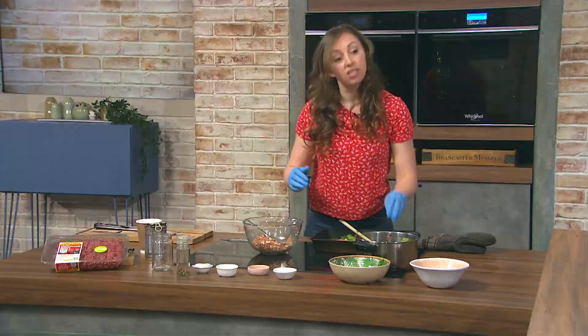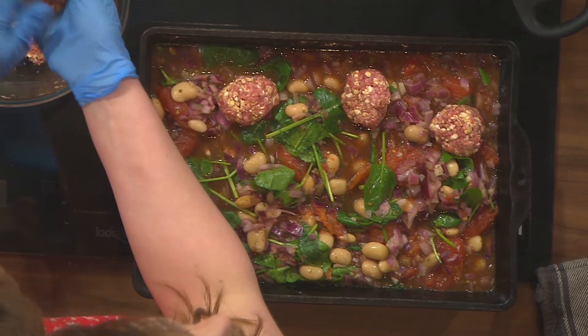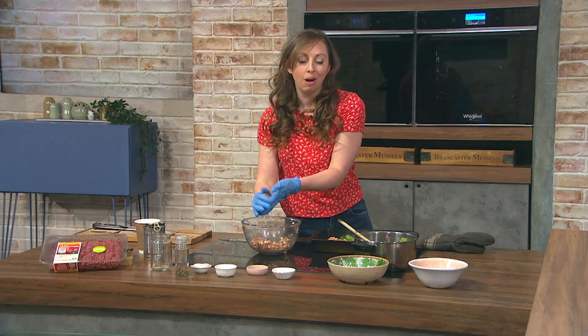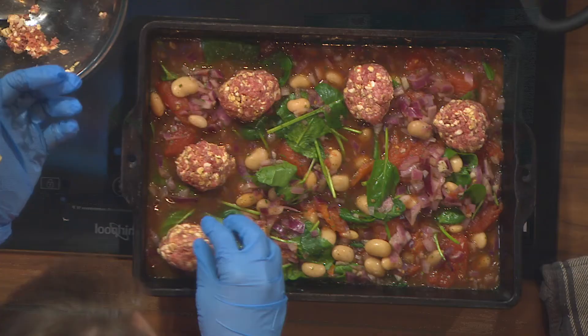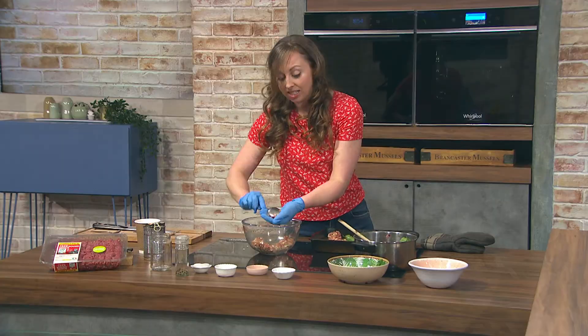Instead of the traditional spaghetti or pasta, potatoes have been added here — just scrubbed, not even peeled, and chopped up to roast through. They weren't pre-boiled; they cook at the same time as everything else. You could also try putting pasta into the sauce when making it — boil it up with a bit of extra water for a pasta meatball bake.